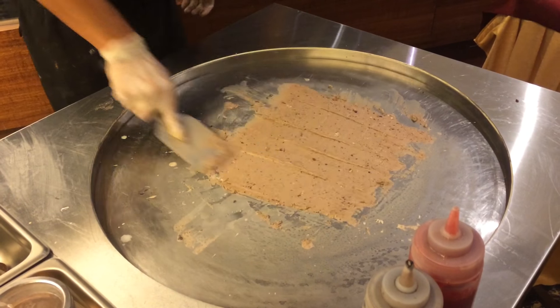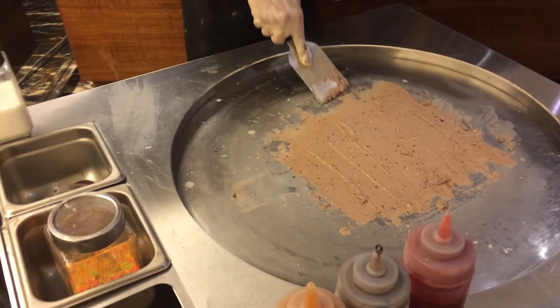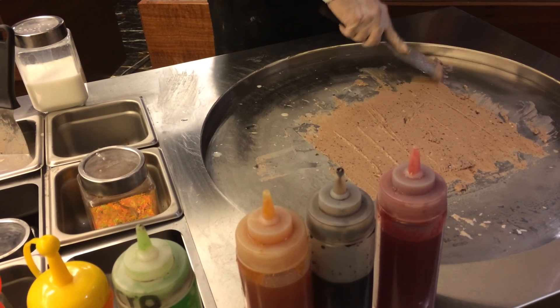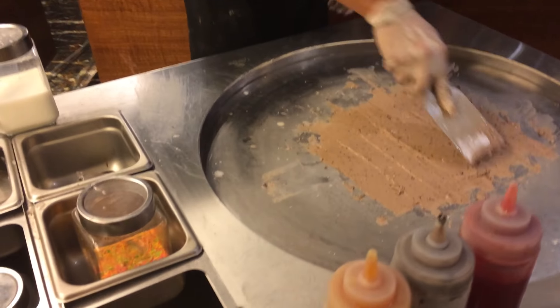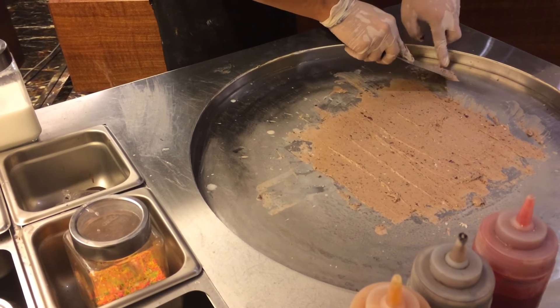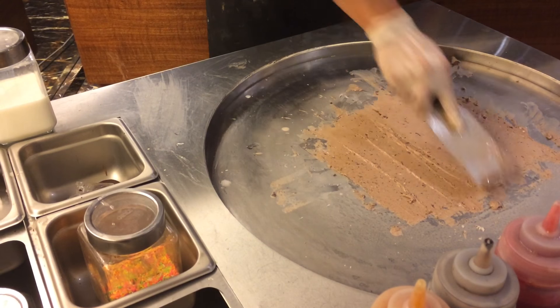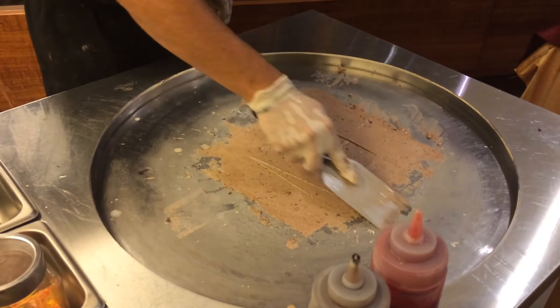I'm going to swap this one. I'm going to swap it in the first half of the restaurant. I'm going to swap this one. Wow.